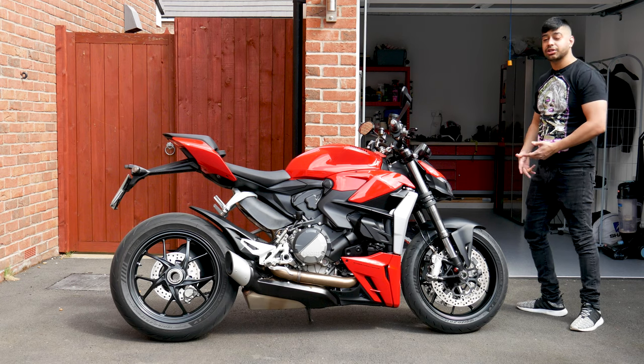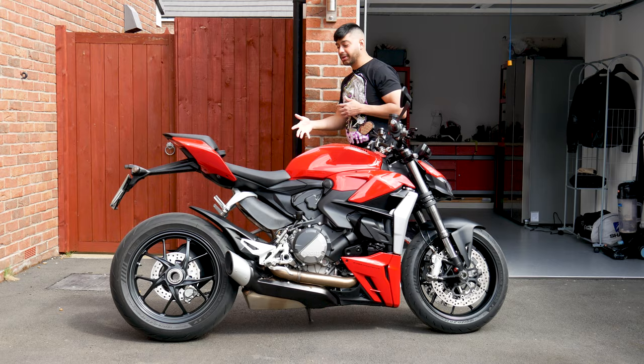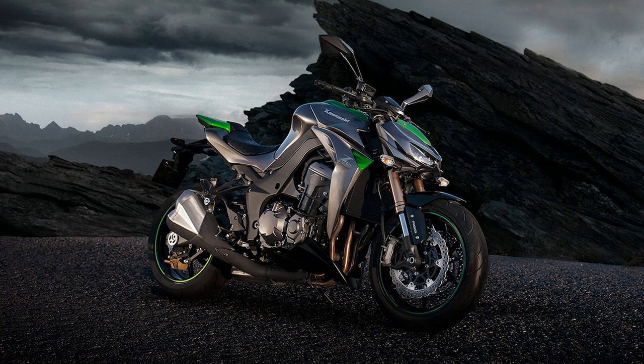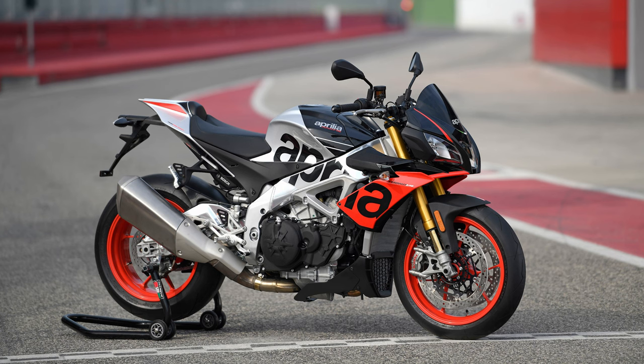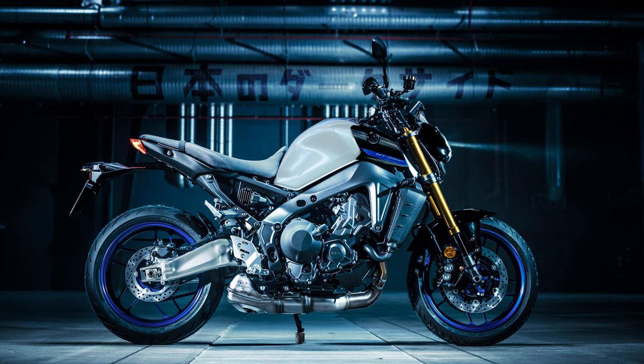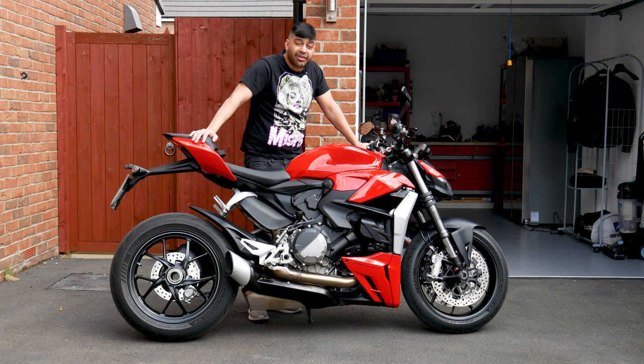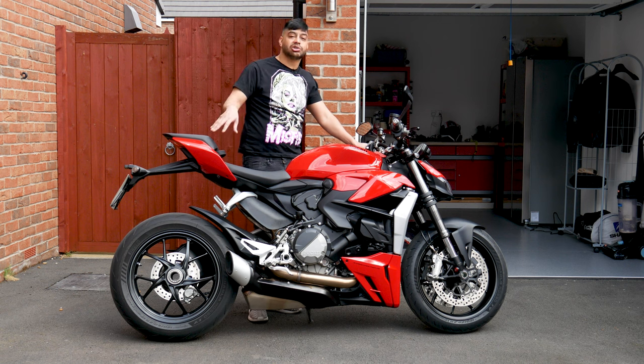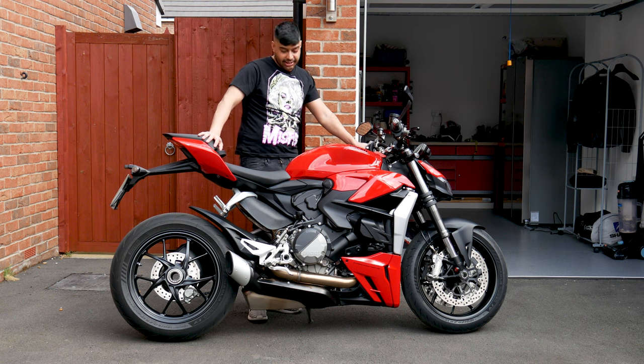If you're thinking about competitors, you've got the BMW S1000R, the Kawasaki Z1000, and the Aprilia Tuono. You've probably also got the MT-09, because the MT-10 would be the competitor for the V4 version. Those are your main competitors from the Japanese side as well as the Italian and German side.